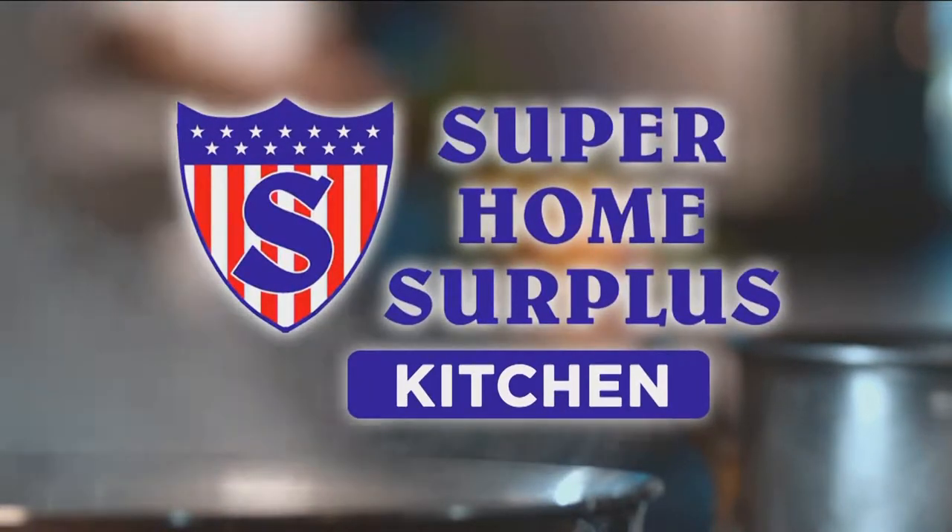Welcome back, everybody. We are making an Italian classic. Chef Paulette is in the Super Home Store Plus kitchen. She's got a lot of jobs going on right now.